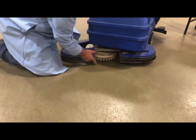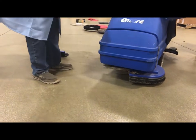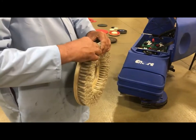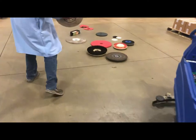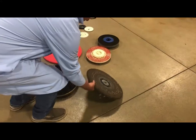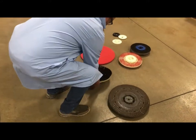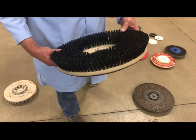First you want to remove the brush or the pad drivers. You want to make sure it's clean and it doesn't have a bunch of dirt and sand on it. I'd personally rinse this out and pull the strings off. This brush came off a machine — the guy wondered why his floor wasn't getting cleaned. After I laughed at him a little I showed him that the brush should probably look like that. It's about two and a half inches on the bristle.